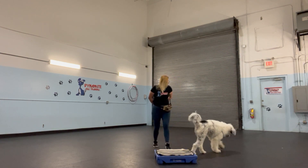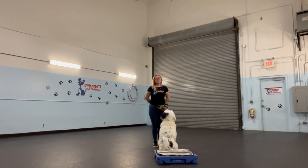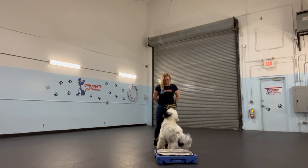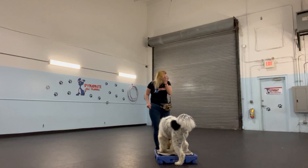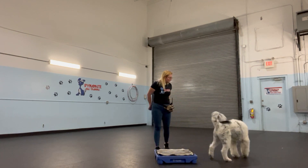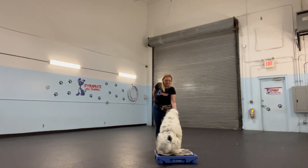Argos, go climb. Go to place. He's sitting in front of it, so I'm going to get closer. Go to place. Go to place. Yes, there we go, good job. Go climb. One step back. Go to place. Yes, good job.